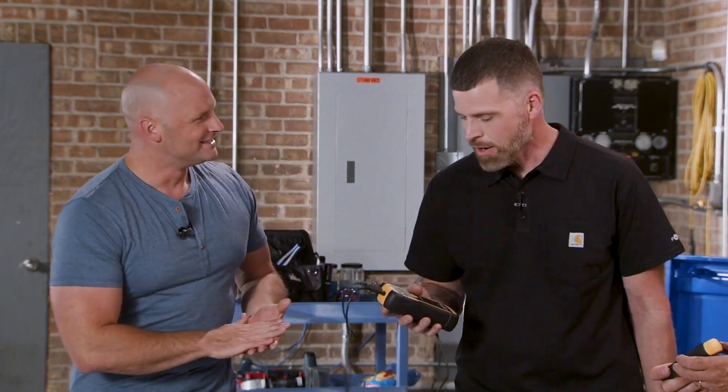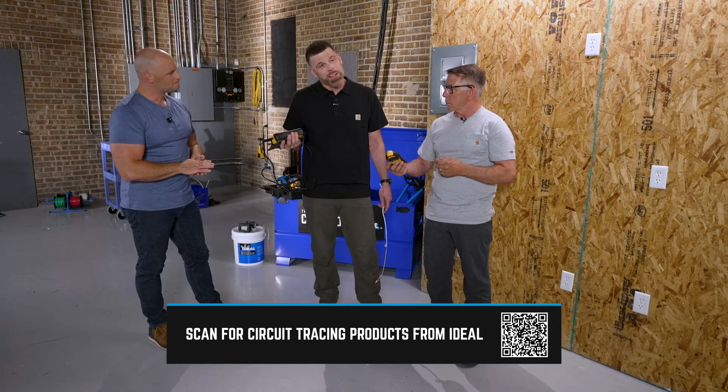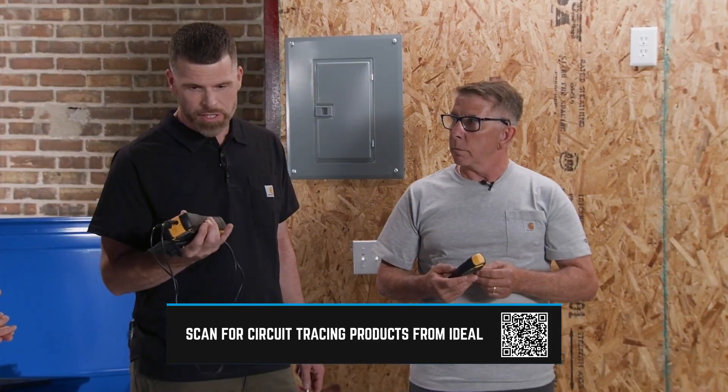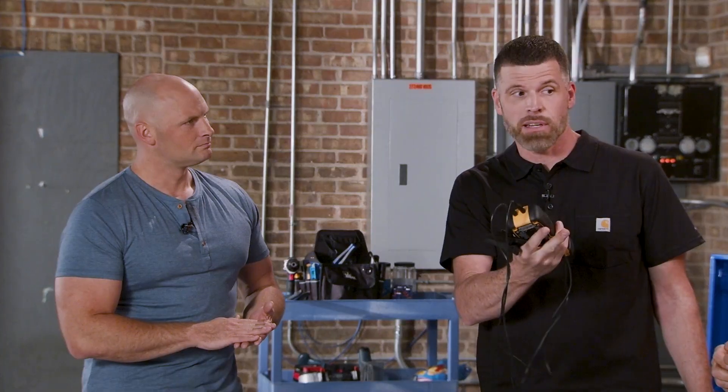Greg, tell us a little bit about what this tool actually does. This is an awesome troubleshooting tool. It consists of a transmitter, which I'm holding, and a receiver that Jeff has. We can use this to find faults on shorted circuits, splicing errors, the route that a conduit is taking behind a wall, the route that a non-metallic is taking, and we can test all those through a finished wall.